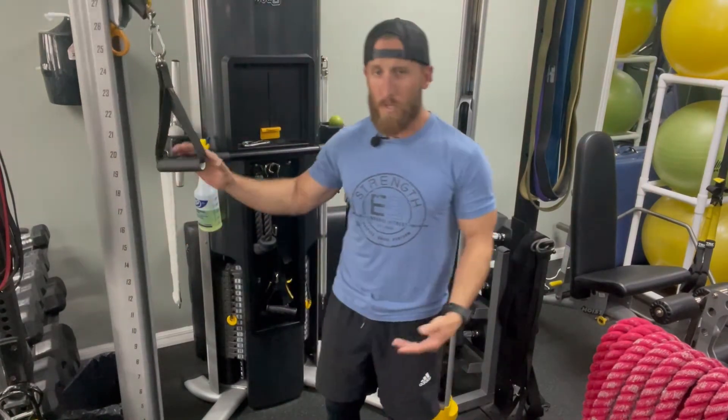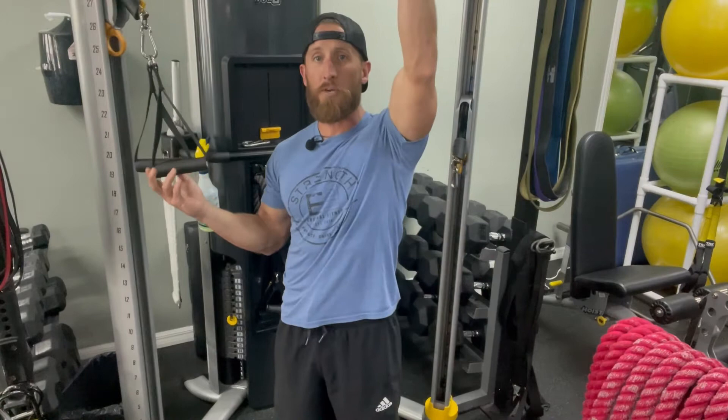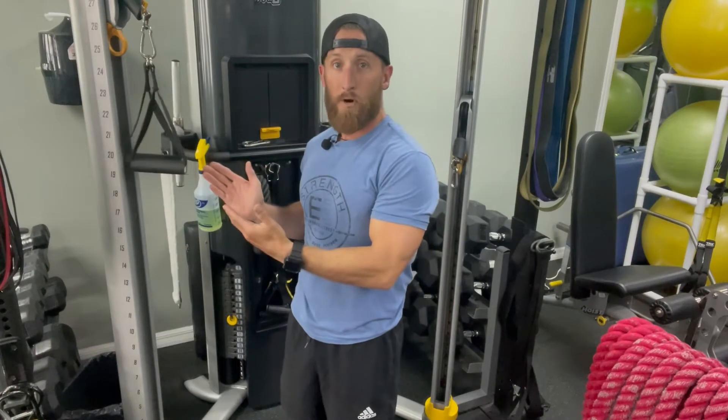Incline is specific to the lats. We don't do a traditional lat pull-down because it locks your legs in, which puts you in a position where you probably want to use more weight than you should — a great way to get an injury. Most people use a wide grip, but we're going to use a close grip, which targets the middle back, because reaching overhead already naturally targets the lats. So we might as well engage the middle back and work everything at once. The grip targets one area, the angle targets another — efficiency. That's why you hire a personal trainer.